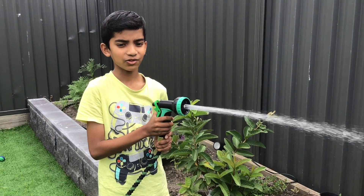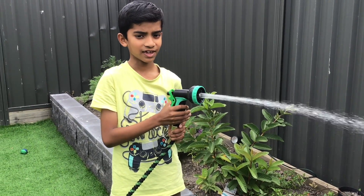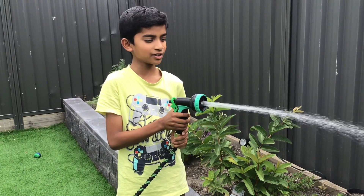Every day I water them. And the plants get nutrients. So, so much greenery, right?